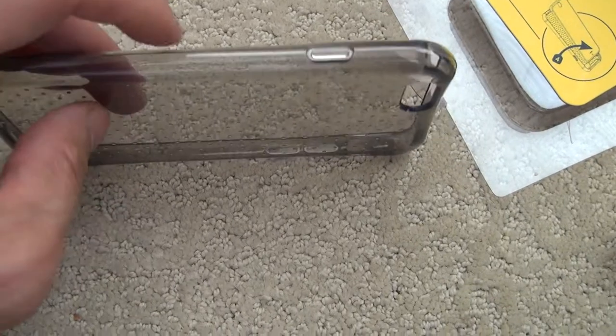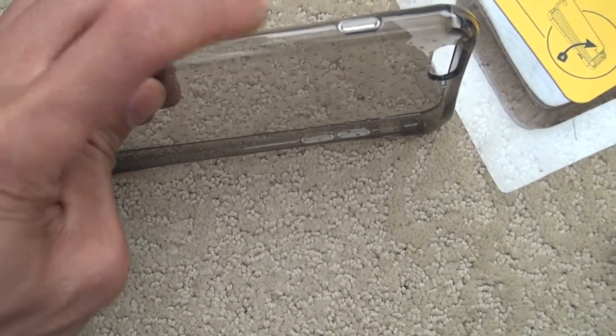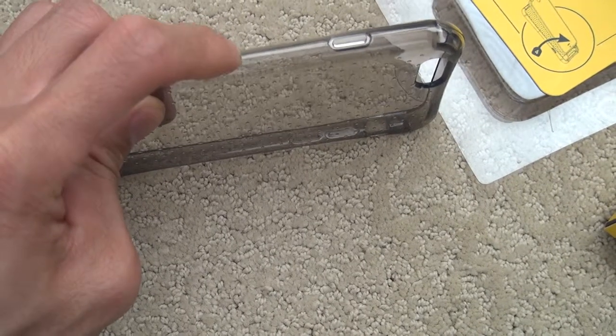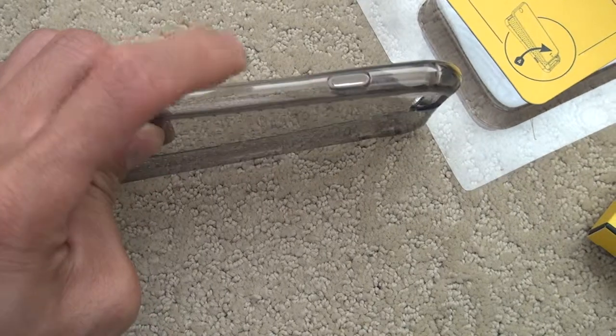Also, on the side right here, they made it pretty strong as well. Even though this material is flexible, they made the side strong. So if you have an iPhone 6 and there's a bending issue, this will protect it.